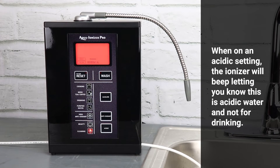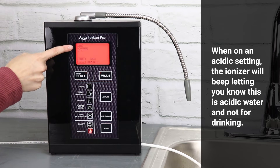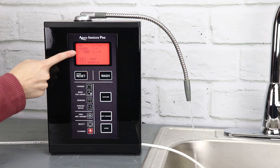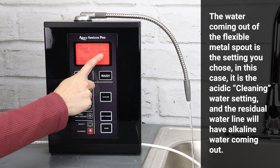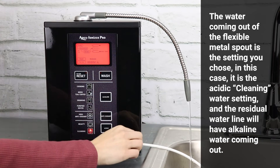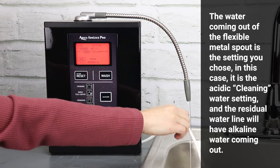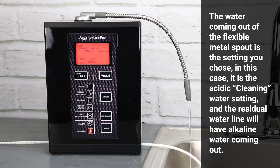When on an acidic setting, the ionizer will beep, letting you know this acidic water is not for drinking. The water coming out of the flexible metal spout is the setting you chose — in this case it is the acidic cleaning water setting — and the residual water line will have alkaline water coming out of it.